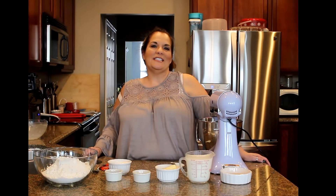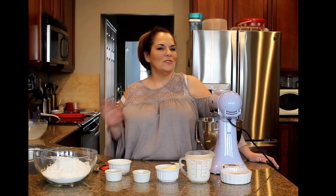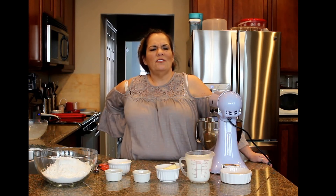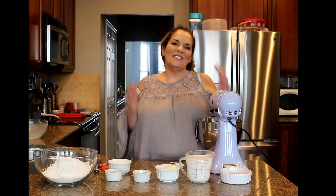Today we are doing Paczki — spelled P-A-C-Z-K-I — which is a weird spelling for the way it's pronounced. It's Polish and you have it on Fat Tuesday, although some places have it on something called Fat Thursday. I think in Chicago that might be what it's called. It's the day before Ash Wednesday.